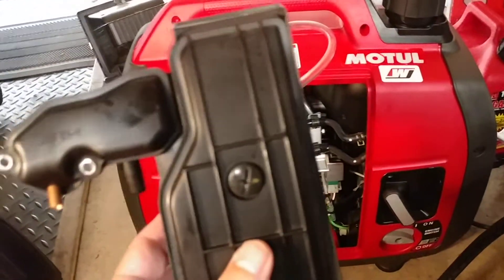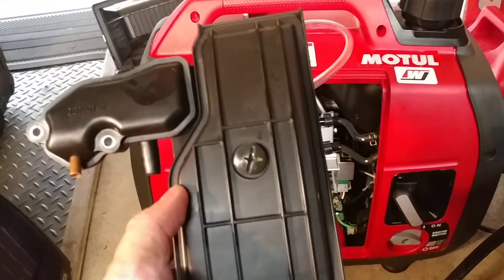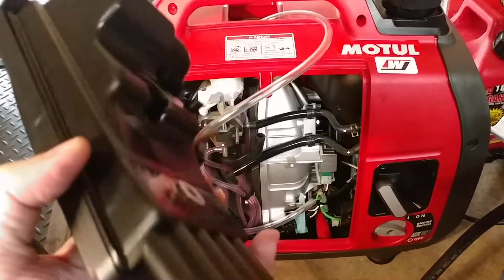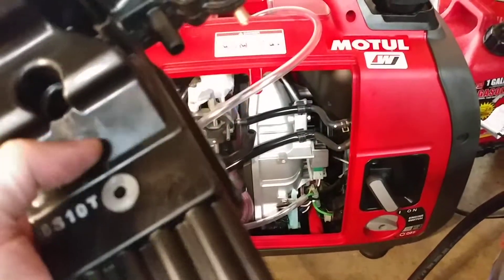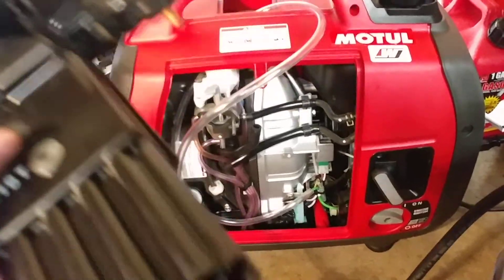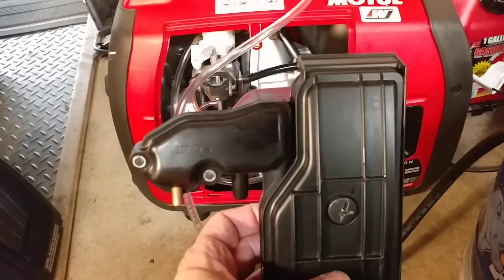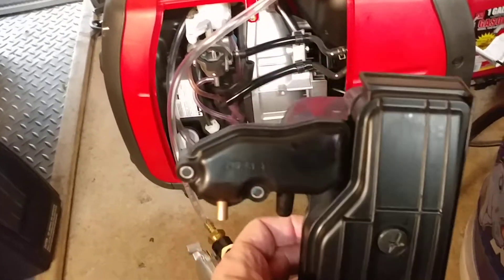Another thing to note: I bought a second one of these carburetor filter pieces without the cover, and it's the exact same one that fits on the EU-2000 — the same part number for the EU-2000 as it is for the EU-2200i.